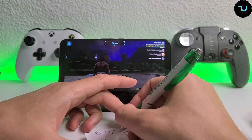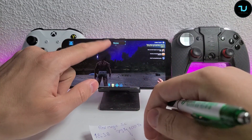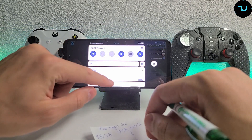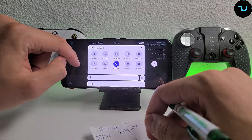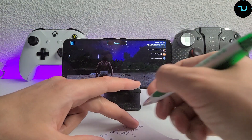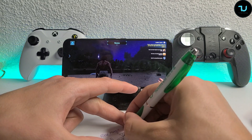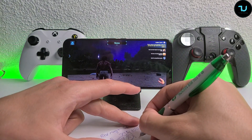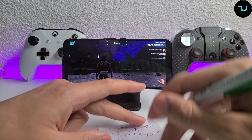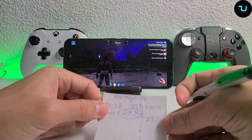73% battery after just one hour. Wow - this smartphone took 27% of the battery in just one hour. 27% for one hour - that is a lot. I have to admit, that is a lot for one hour.